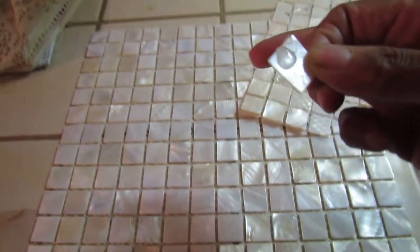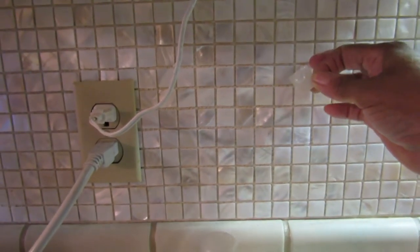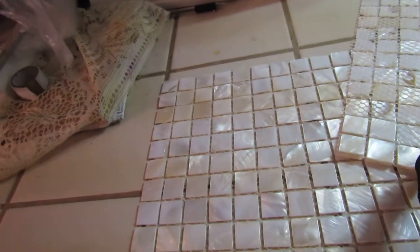When I got through, I picked it up — of course it was backwards — so I picked it up, walked over to the wall, found a spot, and pressed it in. I'm going to find a spot now so you can see what I mean.